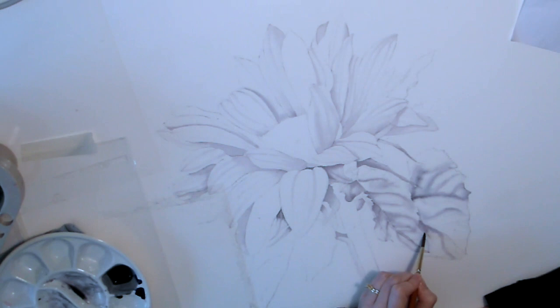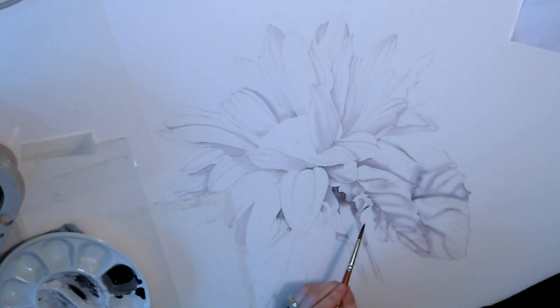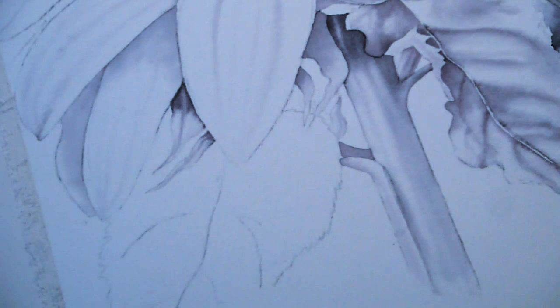That leaf at the back there is right in the background so I want to keep it a bit more dreamy — it won't be as defined as the rest of the foliage. Here I'm going really dark on the stem, but it's behind all the petals, the sepals and the foliage, right deep inside, so it has to be a little bit darker than the rest and you can see straight away it adds some depth to the painting. This petal I'm doing now has quite a lot of cast shadows from the other one but not quite as much.